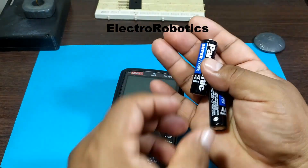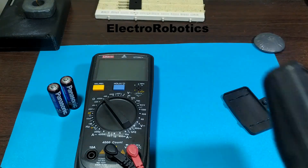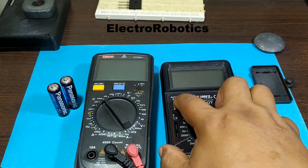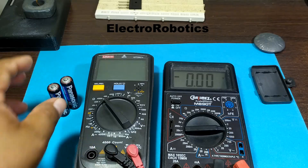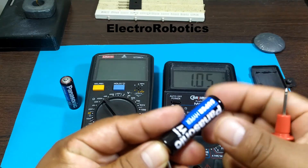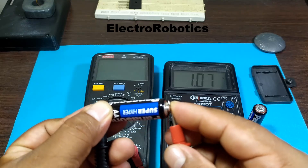We have two AA batteries. Let's measure the batteries. We're in voltage mode. We'll measure one of the batteries — and we have one volt. It means that it's discharged. Let's move on to the other one. We also have one volt.